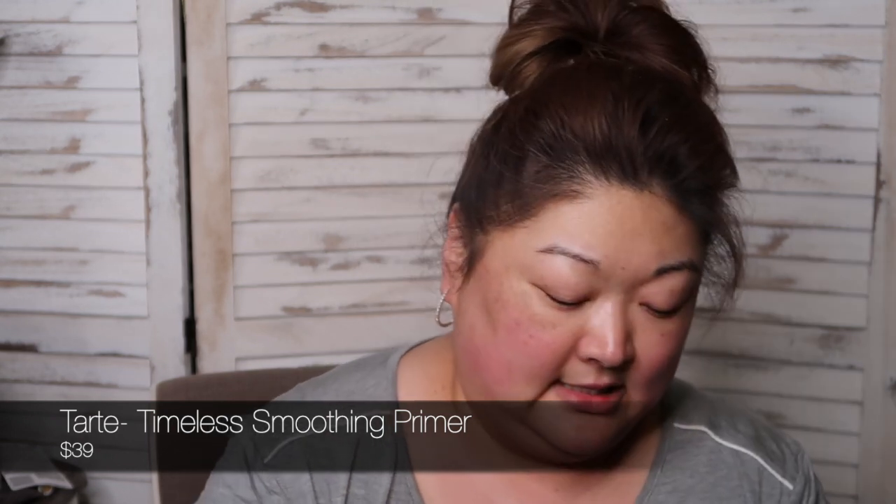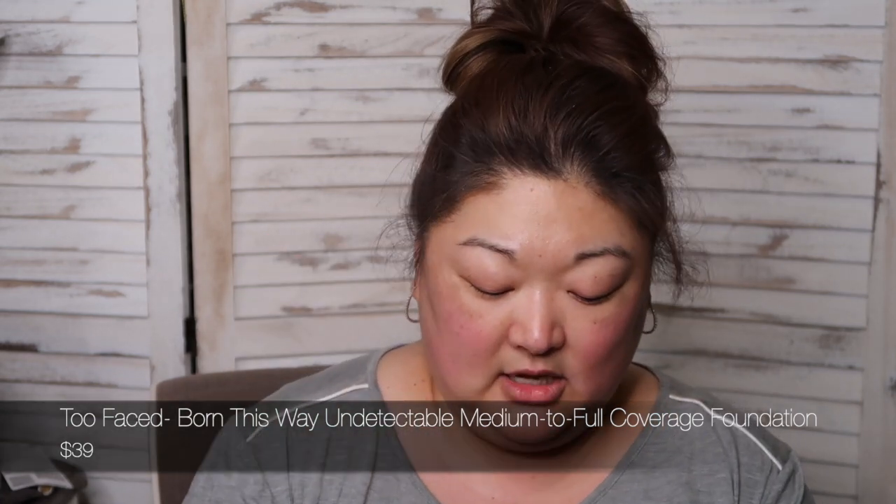I'm just going to grab the old Tarte Timeless Smoothing Primer. This is the holiday packaging from a couple of years ago, but it's still working. Today I was thinking I would go ahead and use the Too Faced Born This Way foundation. I really enjoyed this and it does come with that nice pump with frosted glass. We're just going to start dabbing that along the skin. I do enjoy using a beauty blender for applying foundation — it just leaves such a pretty finish.